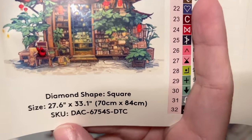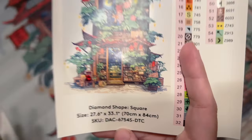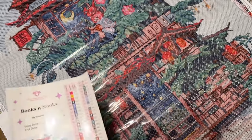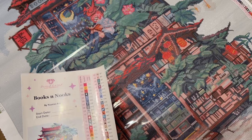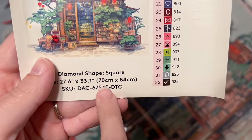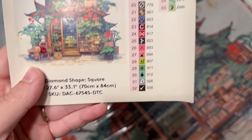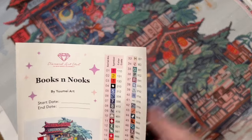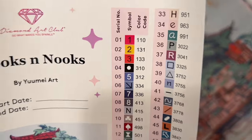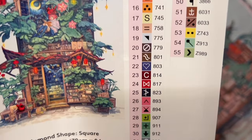This is going to have square-shaped diamonds, and it's 70 by 84 centimeters. I think this is about the largest Diamond Art Club can go with their canvases — at least the shortest side, which in this case is 70 centimeters. It seems like around that mark is about the biggest they can go and still fit in their boxes.